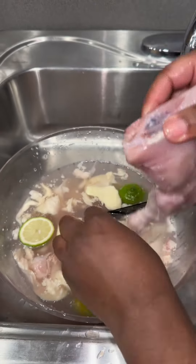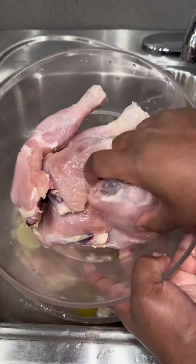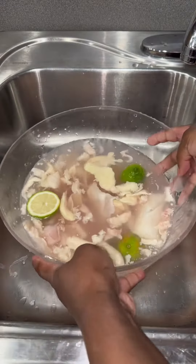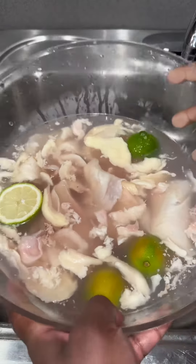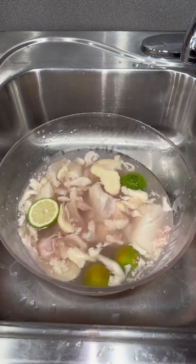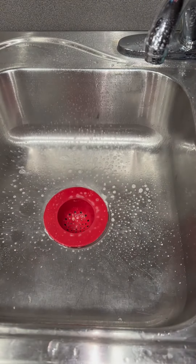I know there's a lot of debate about the juice and germs spreading, but all you have to do is use disinfectant spray after you clean your chicken and wipe your area down, so that any germs or salmonella is not spread across your kitchen, as you see me doing in the video.